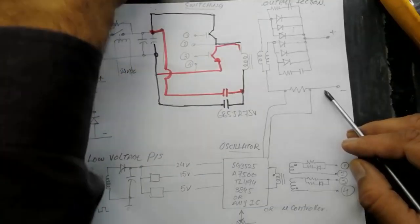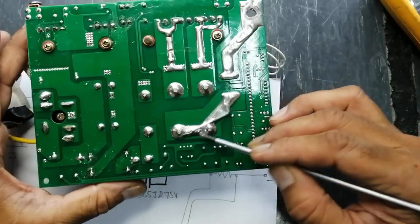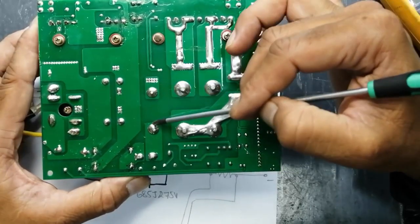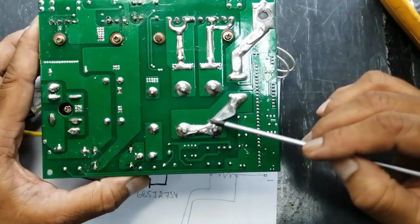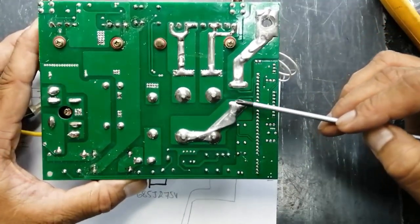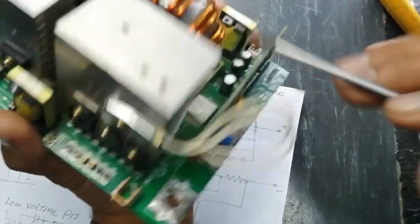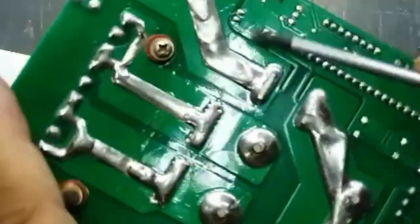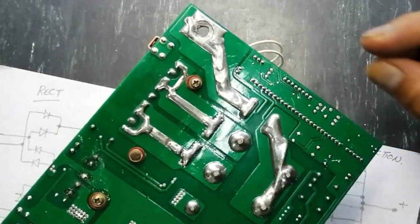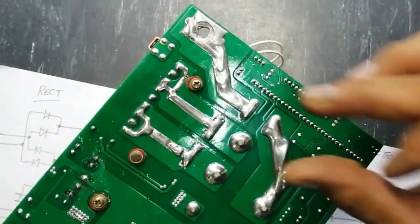This voltage will transfer to the secondary, rectified from these rectifiers. In the output here we have a shunt — a current limiting current sense resistor — so it will sense the current value. The current passes from this point; this is the common point of the output secondary, these are the input terminals of this coil. It goes from this shunt to the output terminal so all the current passes through this metallic cross shunt and its dropped voltage is passed to the circuit module. It analyzes the amount of current versus the required setting, then adjusts the pulse width of the drive circuit.